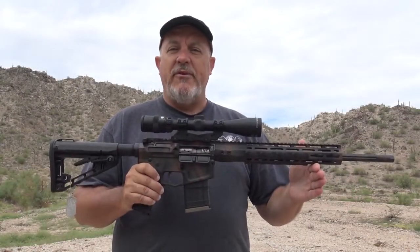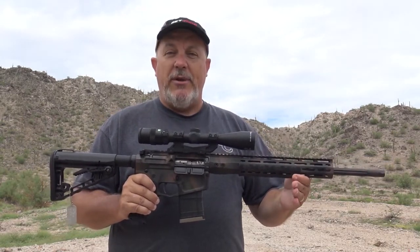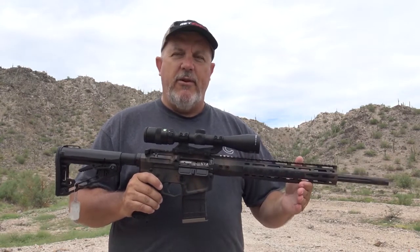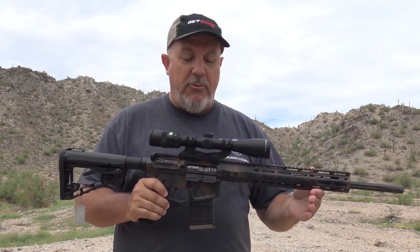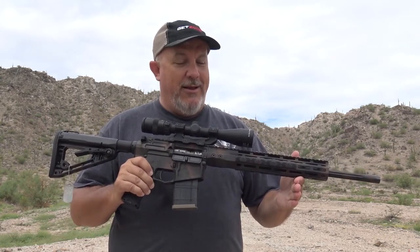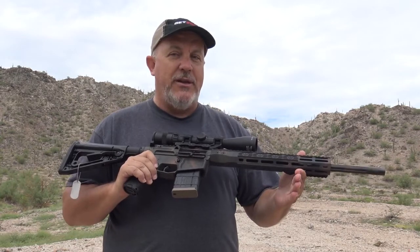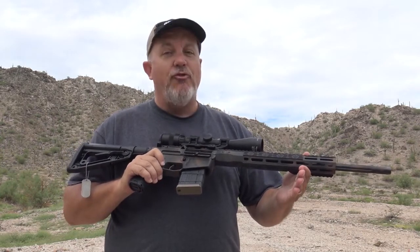The 300 Hammer is the latest evolution in the 300 round, which originally started out as the 300 Whisper and evolved into several other things. Most people know it as the 300 Blackout, but this is not 300 Blackout — do not even compare the two. The power of this gun, the velocity, the flat-shooting nature of it, makes it an incredible rifle.